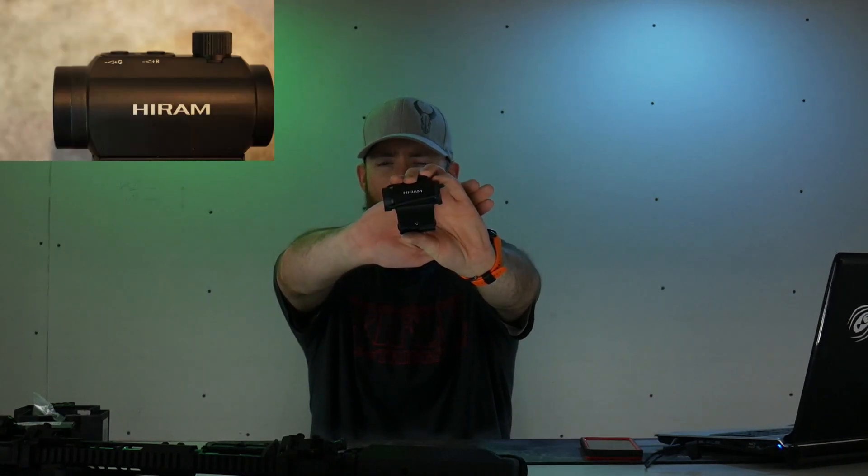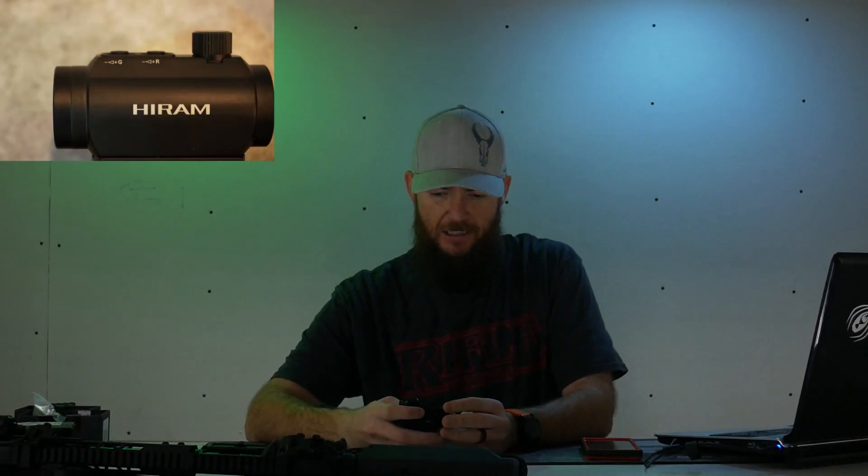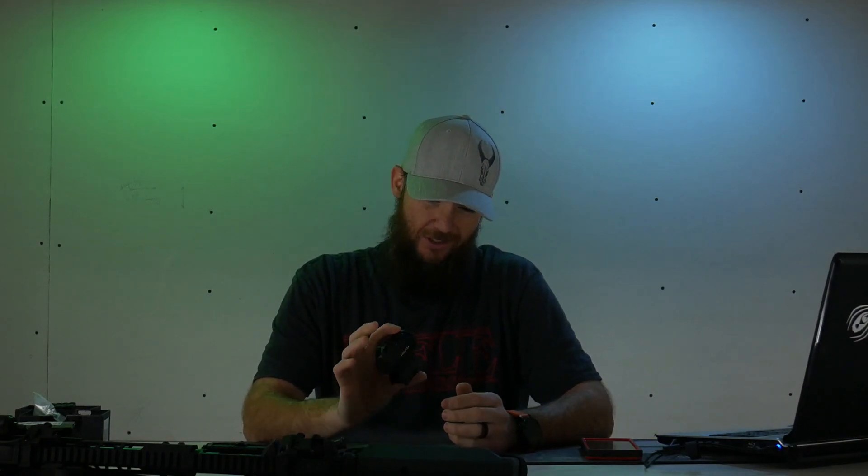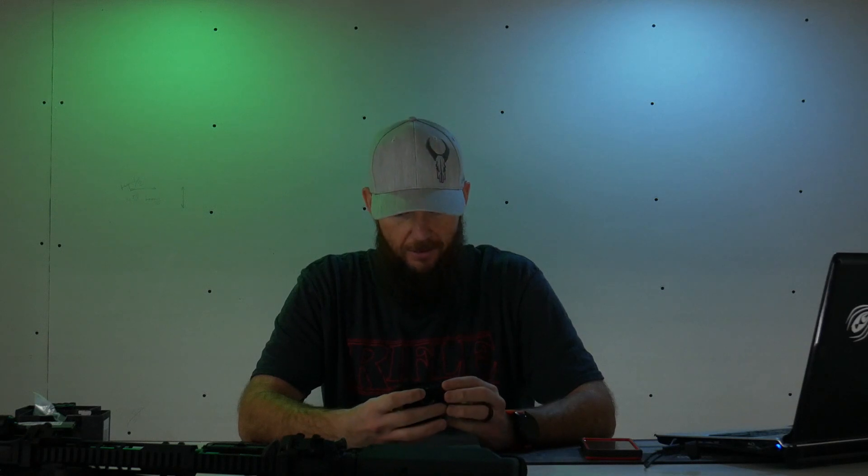Let's get into the review for the Pinty Red Dot sight. First, let's address the Hiram branding on here. I asked them about why it says Hiram on there. Apparently Pinty acquired Hiram a while ago, so it's kind of a collaboration — they partnered with them, whatever the arrangement was — but they're basically one and the same now.